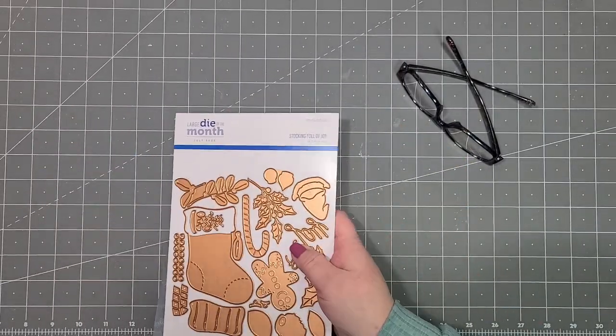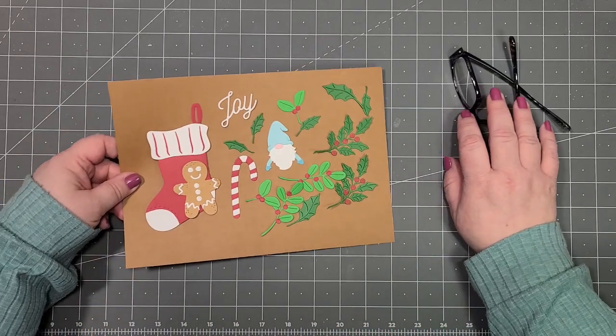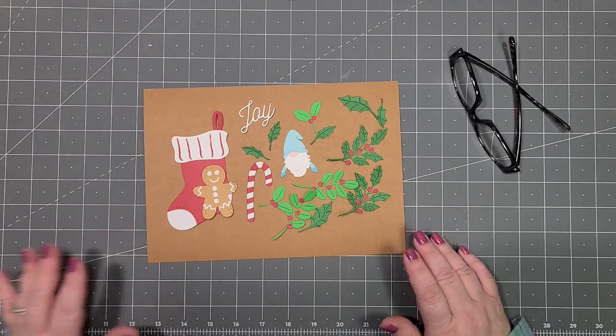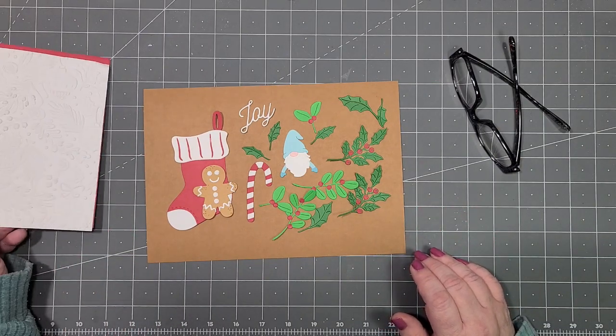That's what I'm going to be using today to make a card — a larger card than usual. I'm going to be making a five by seven card, which I don't do very often. I usually stick to a regular note card which is four and a quarter by five and a half, but we're going to do a five by seven.